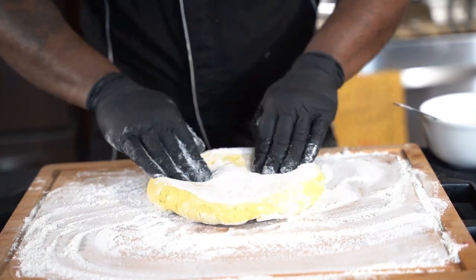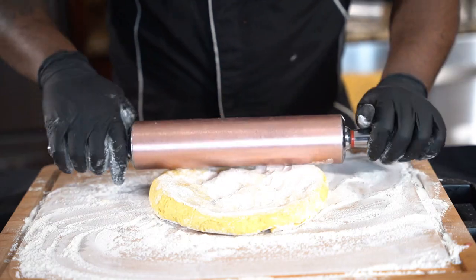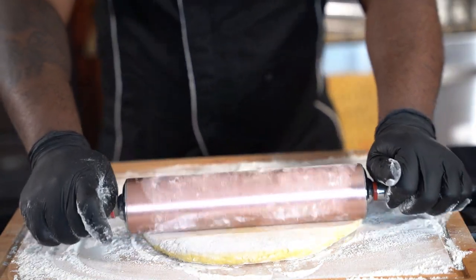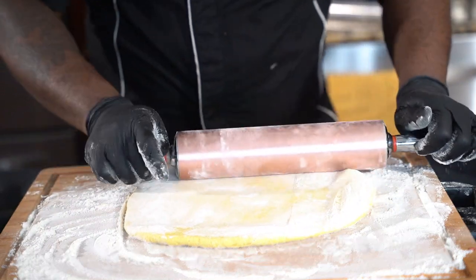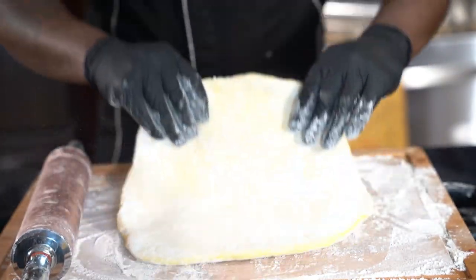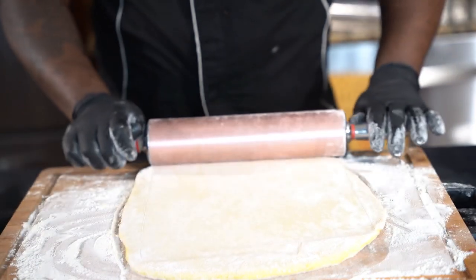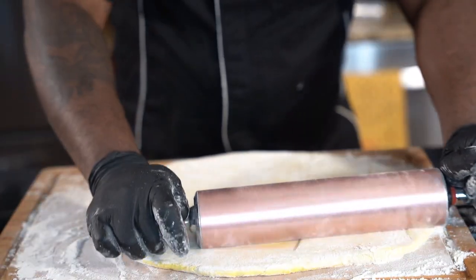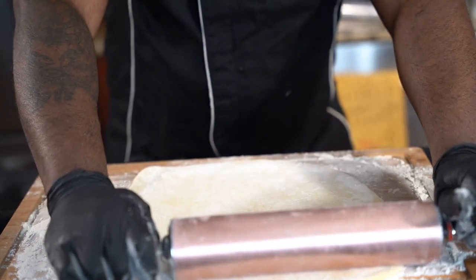I've made this a couple of times. You could do it with just the puff pastry and it would be fine, but we don't want that — we want the flaky pastry. This is one of the biggest vibes in Jamaican street food culture. You can say to anyone 'you ever had a beef patty?' and they're like 'oh, they're so good!' — and there's a reason for that. It's that flaky pastry. So what you want to do now — this is puff pastry right now — is take it and roll it down.